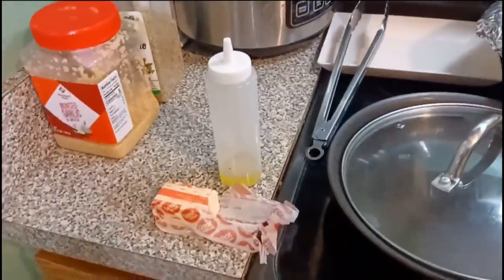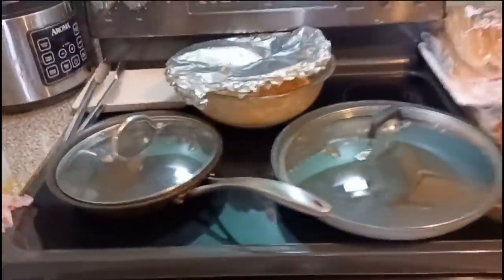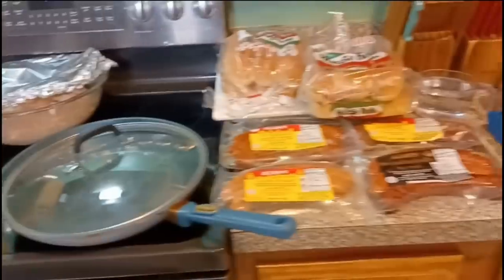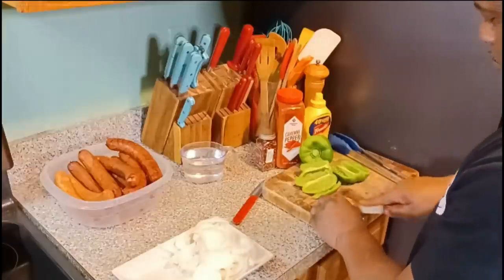Anyway fam, over here I've got complete seasoning, minced garlic, salted butter, and olive oil. That's what I'm going to sauté the onions and bell peppers in — that's gonna go on the sausage.